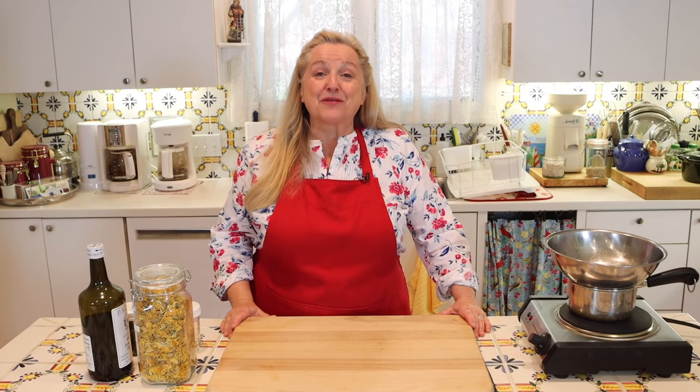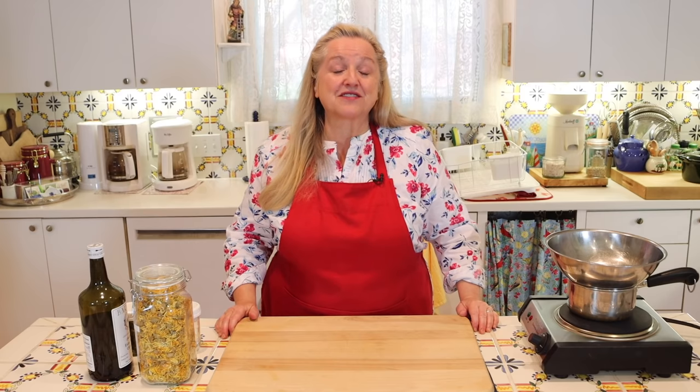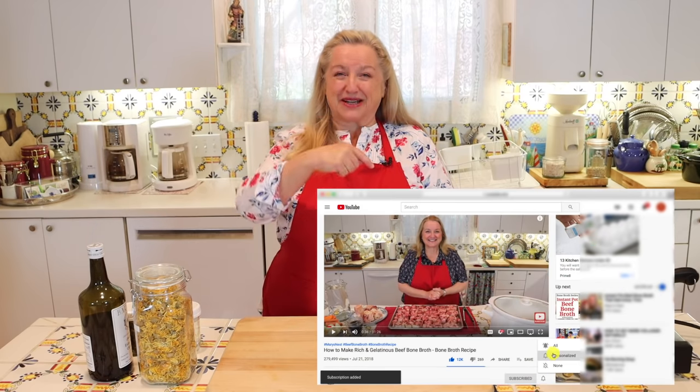Hi, sweet friends. I'm Mary, and welcome to Mary's Nest, where I teach traditional cooking skills for making nutrient-dense foods like bone broth, ferments, sourdough, and more. If you enjoy learning about those things, consider subscribing to my channel and don't forget to click on the little notification bell below — that'll let you know every time I upload a new video.